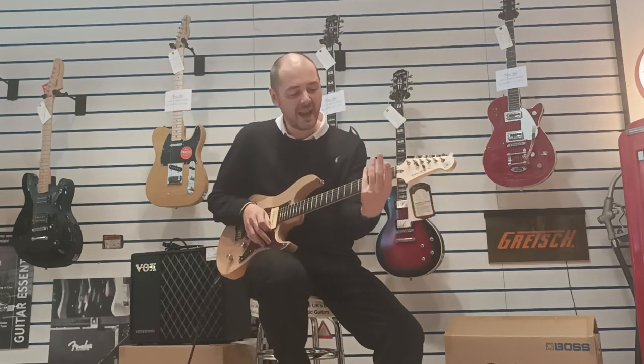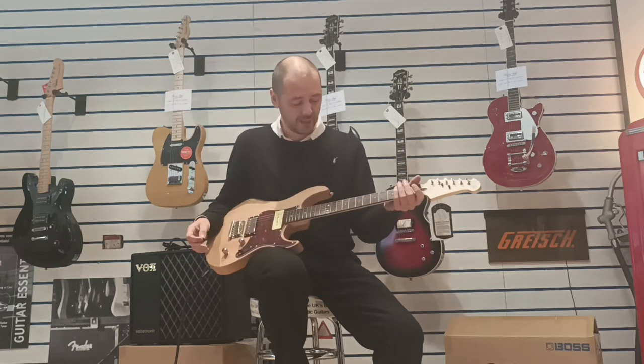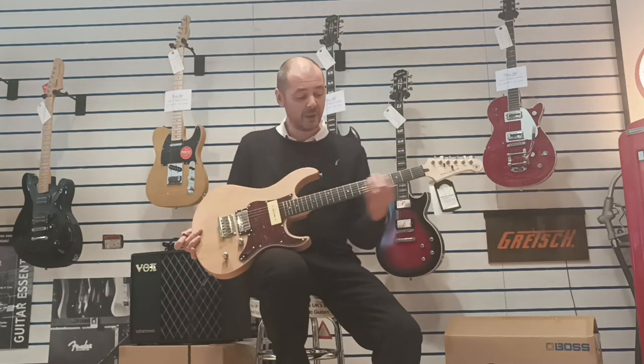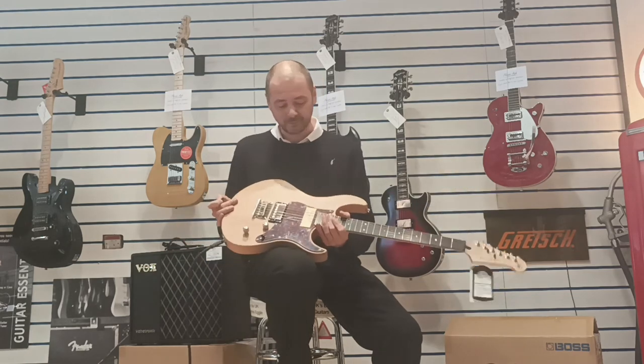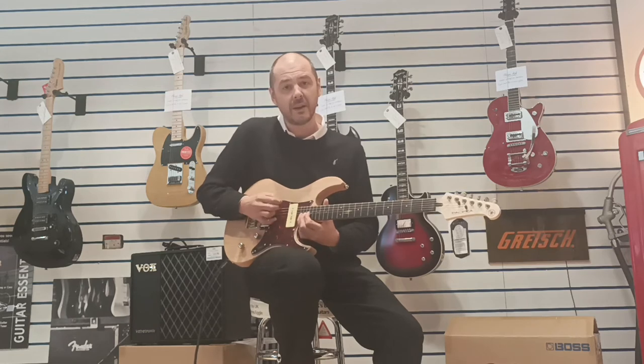Such a dream to play — the neck is so slim, very comfortable indeed. It's a lovely guitar, absolutely brilliant. There are 22 medium jumbo frets as well, so you can get right up to that 22nd fret and bend on your high E.